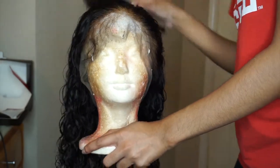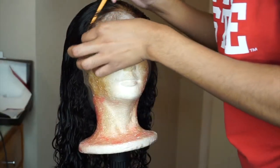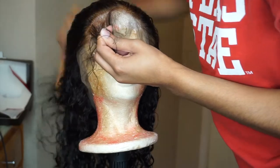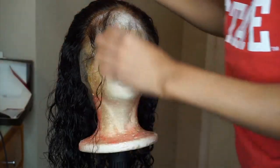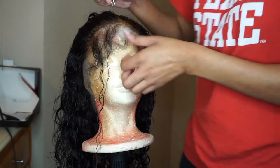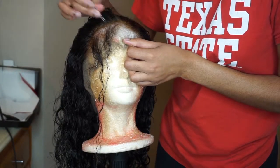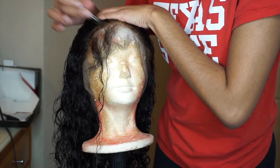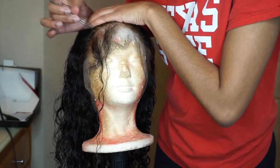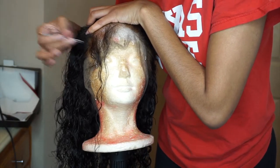You also do not want to over-pluck. Something I never knew until I actually got a wig is that frontals bald over time. So if you over-pluck when you first get the wig, your frontal is going to start balding sooner. Pluck enough, but don't over-pluck. Over-plucking can look really nice but it's not going to last long if you plan to wear this wig for a long time.